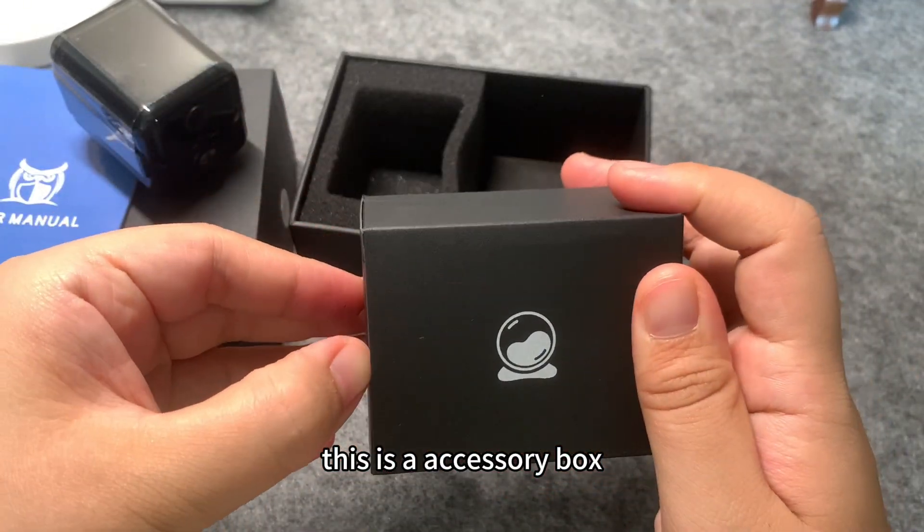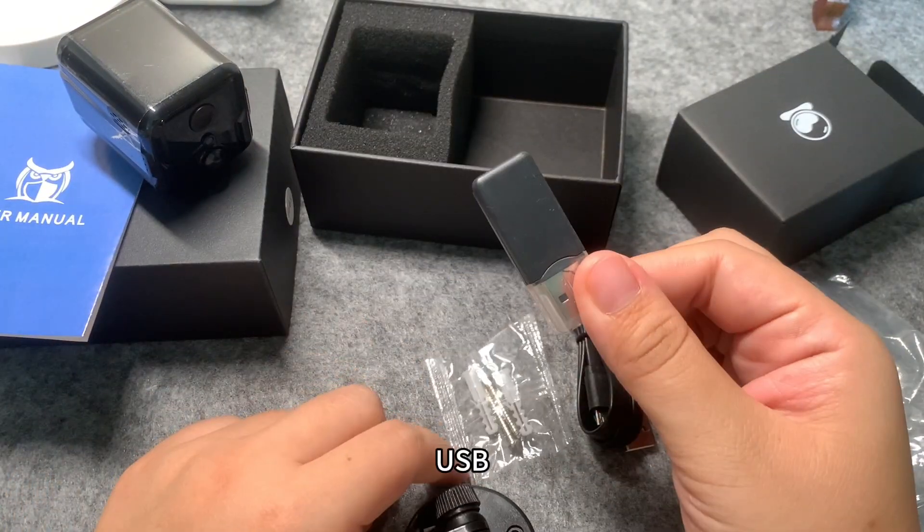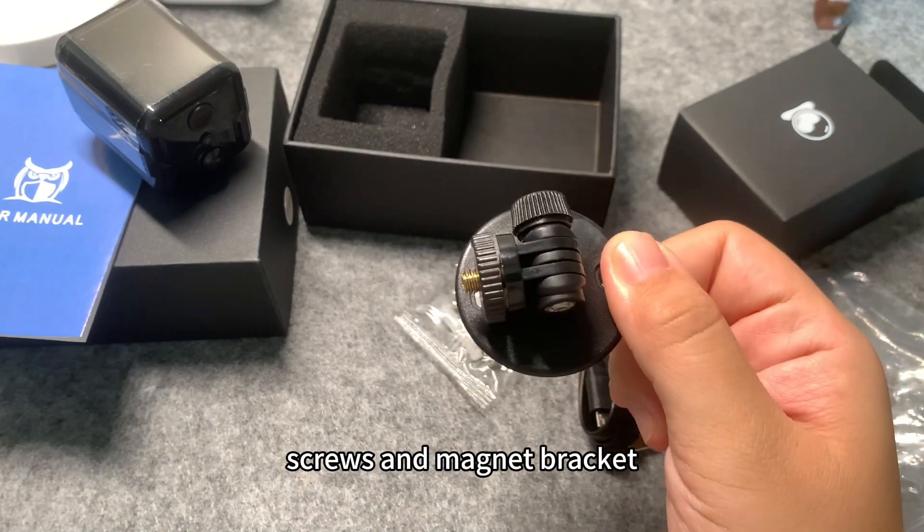This is an accessory box: cable, USB, screws, and magnet bracket.